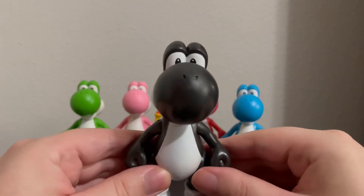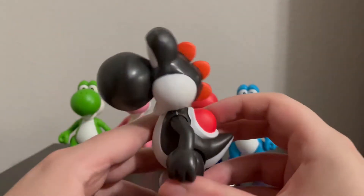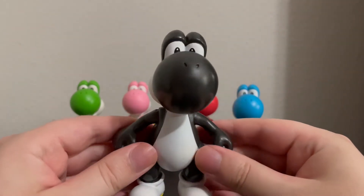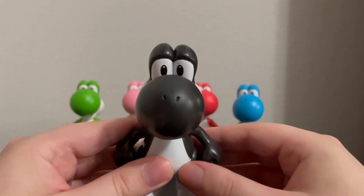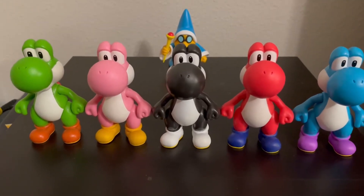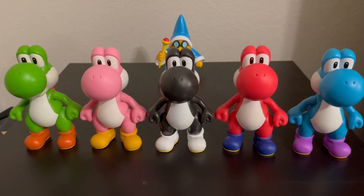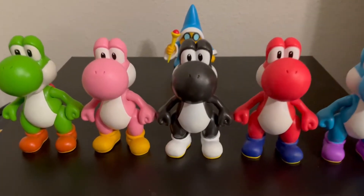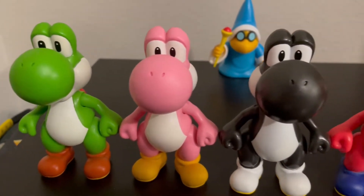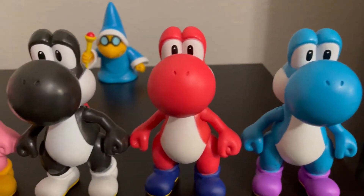Not as much as the other Mario characters because they don't have elbow joints, but that's okay. Their arms are already at a bit of an angle and I don't always need elbow joints on a figure, so that's perfectly fine. Here is another look at Black Yoshi and all of his friends. As you can tell, they are all pretty much the same sculpt. The only thing I really noticed, aside from the paint job, is that the eyes are a little bit different on some of these — you can probably tell.